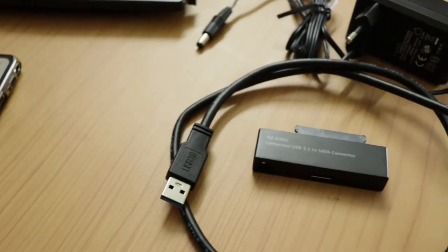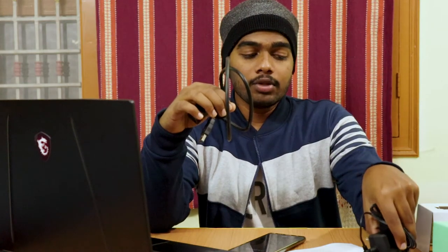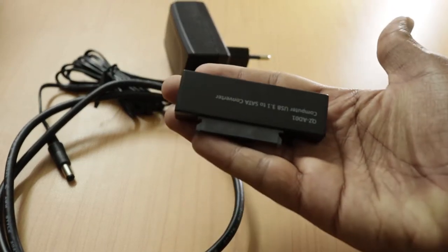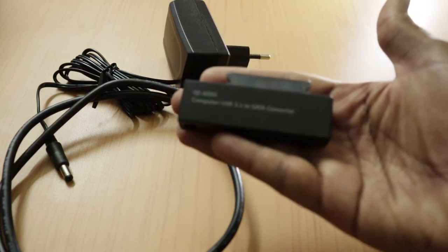That's all about the unboxing, guys — no fancy stuff at all, just a cable and a charger. Only two components are in the box. As I mentioned, it supports SSDs as well as HDDs, and they clearly mention compatibility with 2.5 inch and 3.5 inch drives.